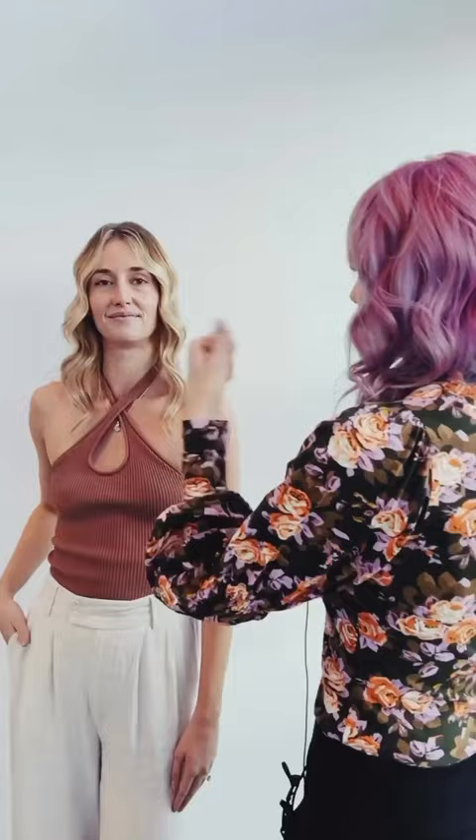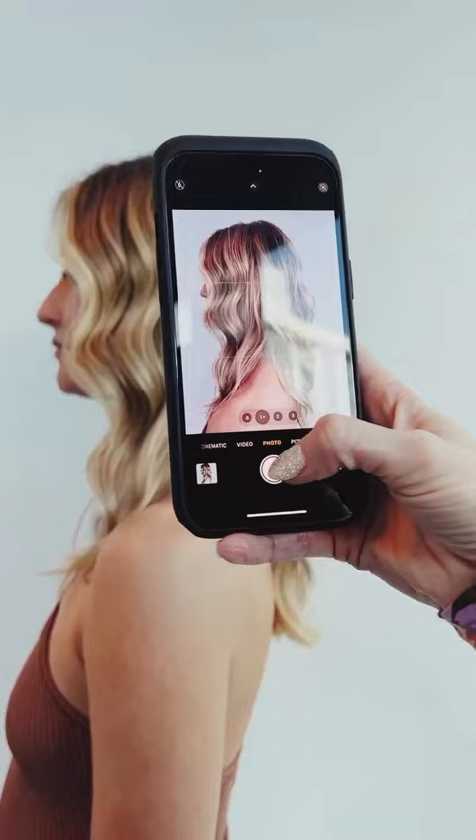This is one of the biggest tips I have. So Heather, I'm going to have you turn. The biggest mistake I see people do is take a picture of her beautiful hair color like this.